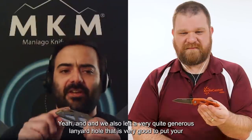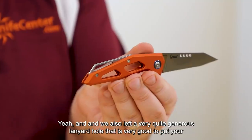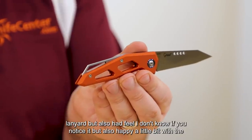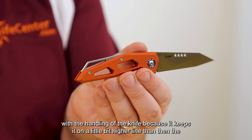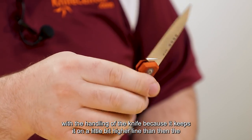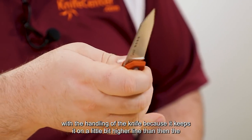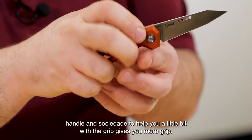We also left a very generous lanyard hole. It's very good for attaching your lanyard, but it also helps a little bit with the handling of the knife, because it keeps it on a slightly higher line than the handle — giving you a little more grip.